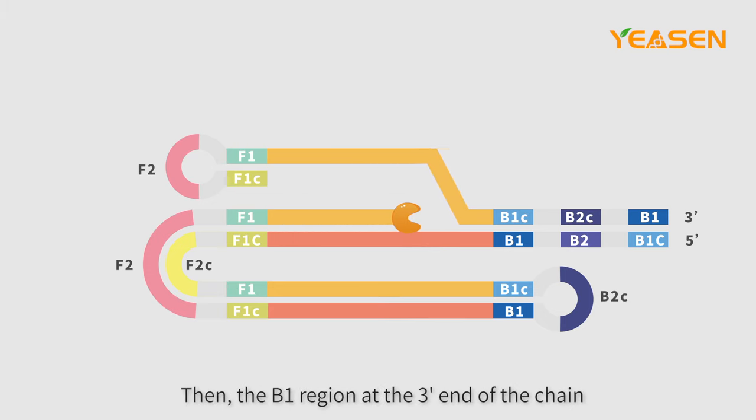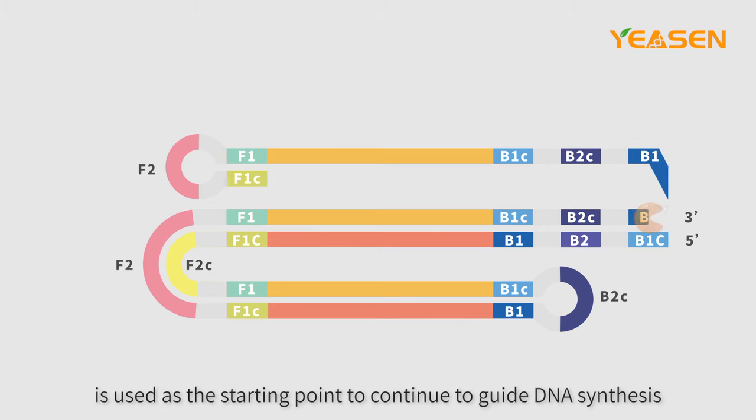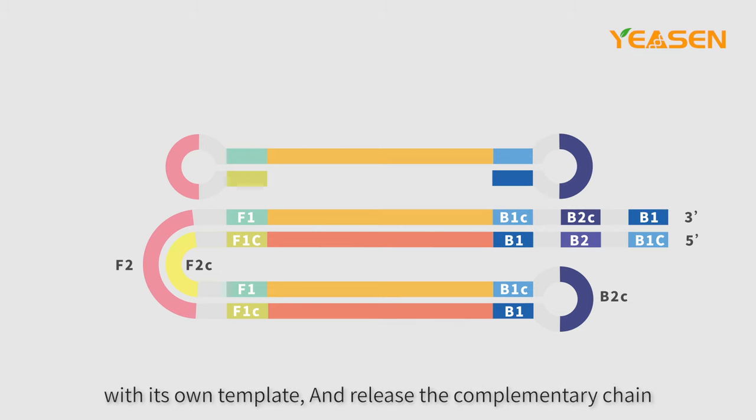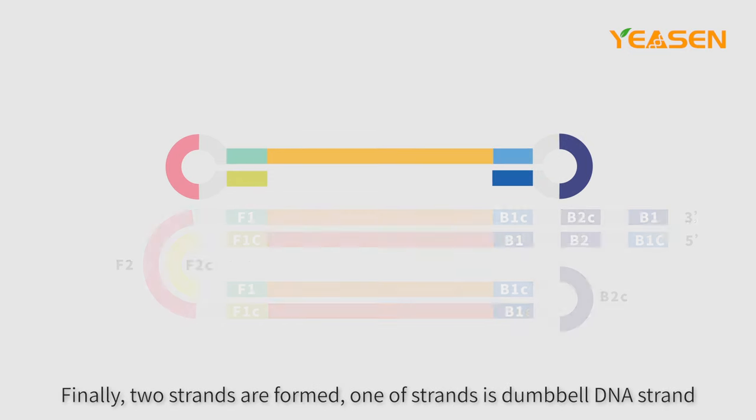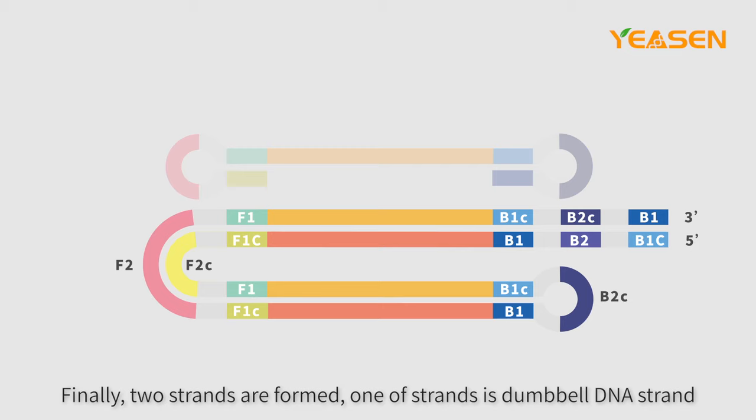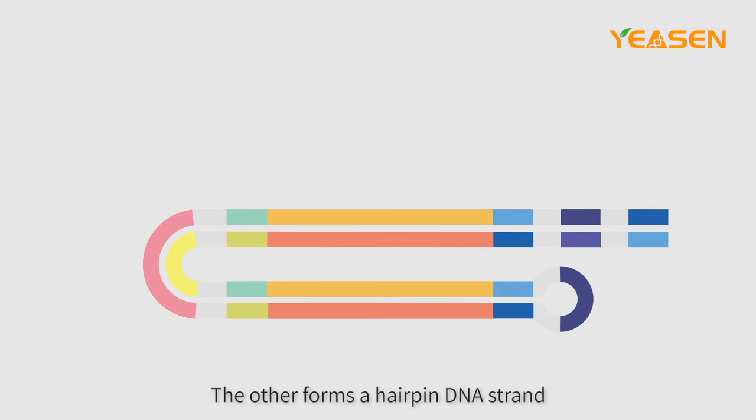Then, the B1 region at the three-prime end of the chain is used as the starting point to continue to guide DNA synthesis with its own template and release the complementary chain. Finally, two strands are formed: one is a dumbbell DNA strand, and the other forms a hairpin DNA strand.